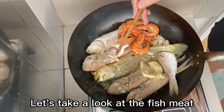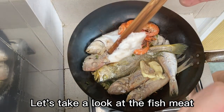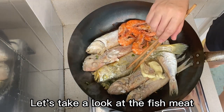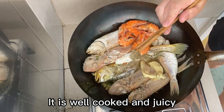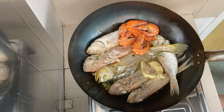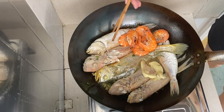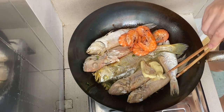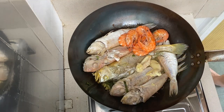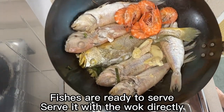Let's take a look at the fish meat. It is well cooked and juicy. Fishes are ready to serve.